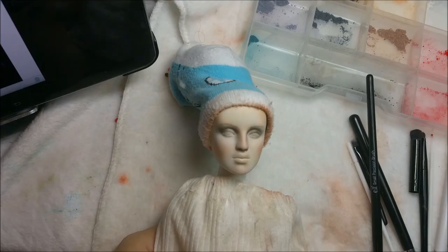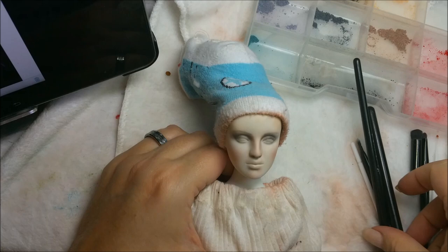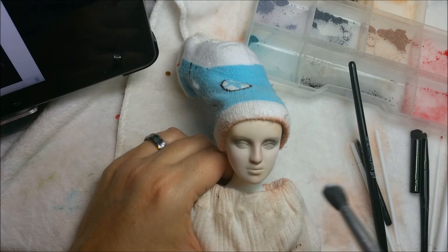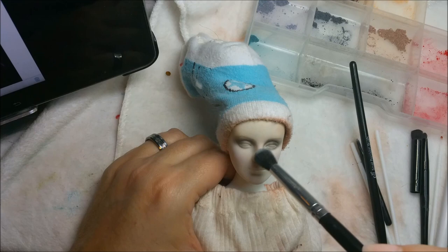I'm going to go spray again. Okay, she's sprayed again. I still feel like she needs a lot more white on top of her, just to soften up and powder her down.